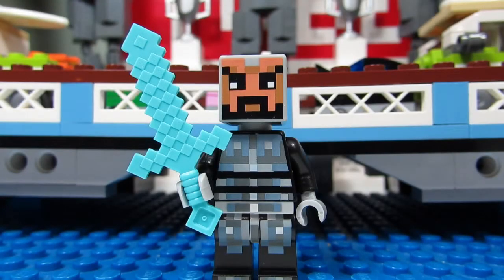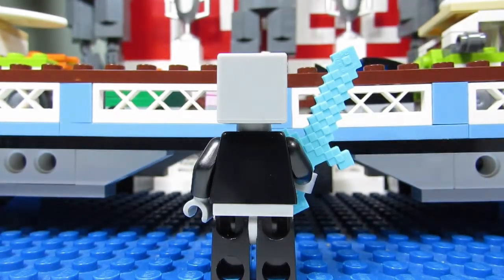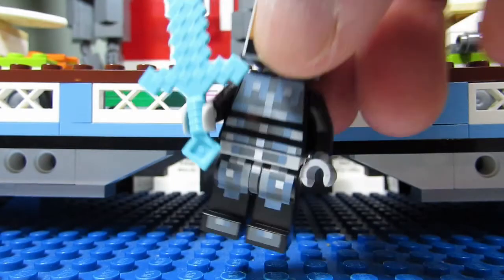So Big T, what kind of Minecraft skin do we have here? A knight without armor? It kind of looks like a knight — it has a Fu Manchu mustache and a diamond sword. Let's see if there's back printing... no back printing. So this is the first skin. Do you like it? Yeah!